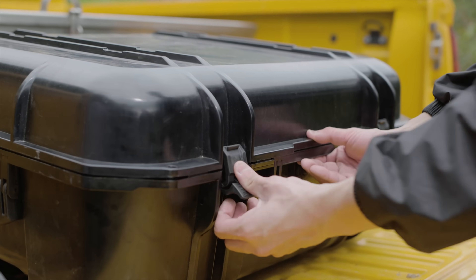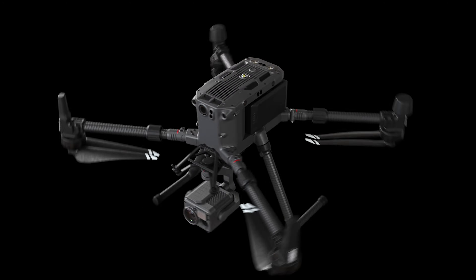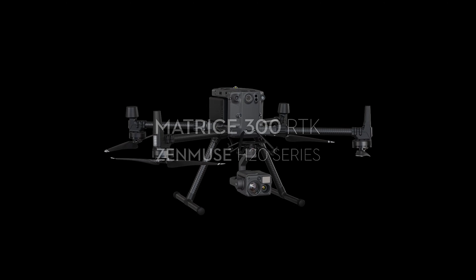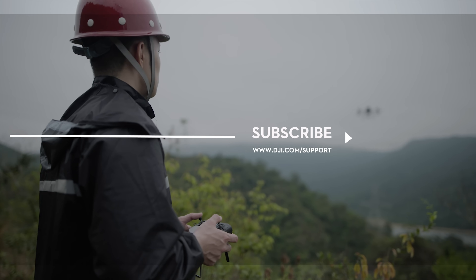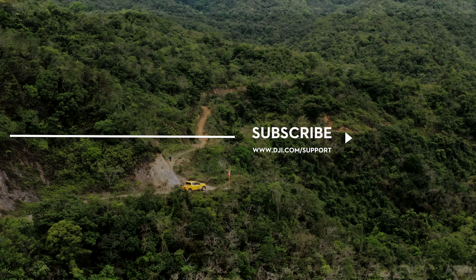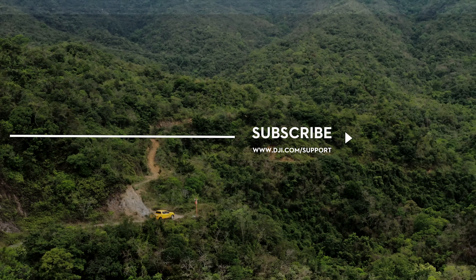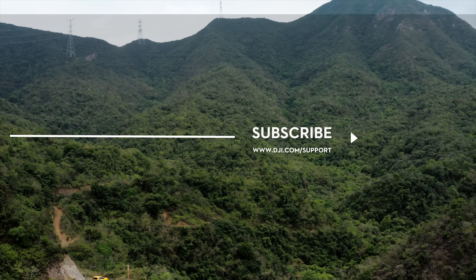Close and lock the protective case. Hit the like button if this tutorial was helpful. If you need any support with your DJI gear, feel free to contact us via Facebook Messenger by following the link in the description. Thank you for watching.